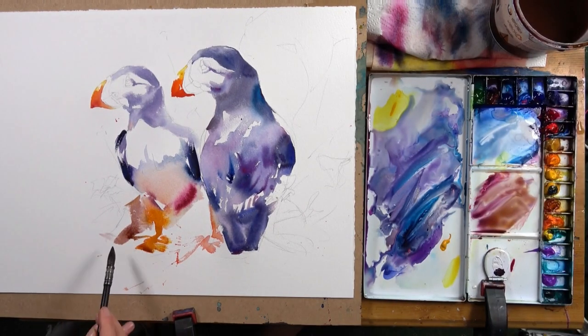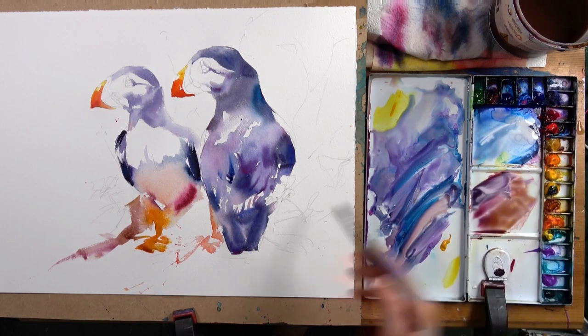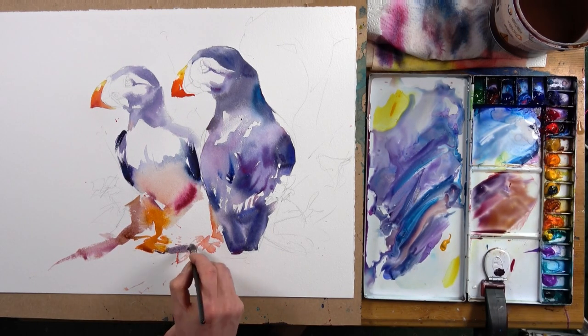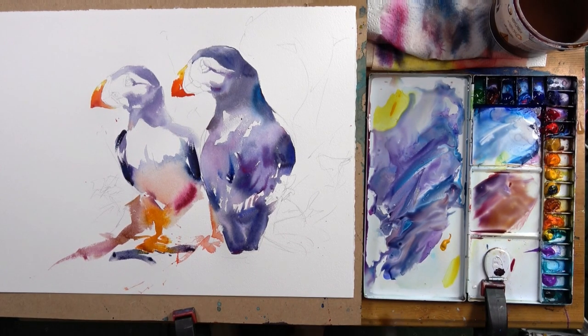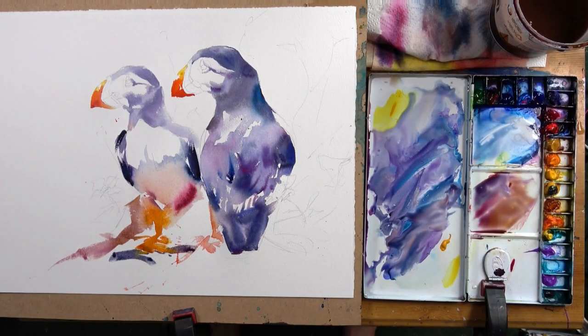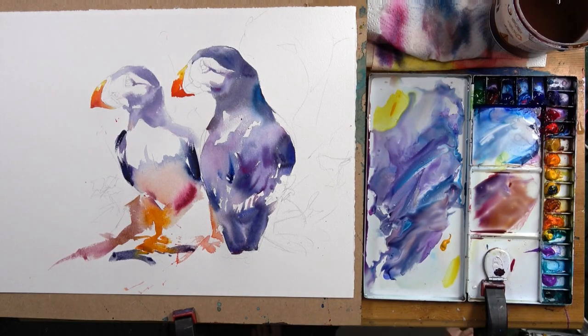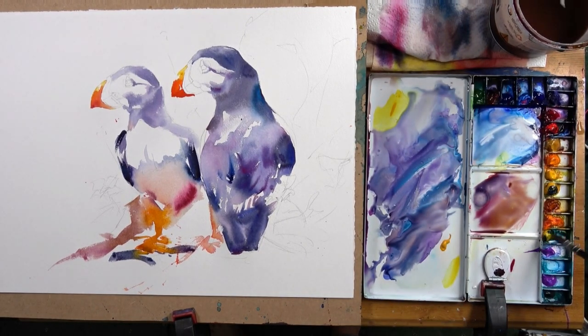This is partly because I want that puffin to be pushed back behind the other one, so we're going to do things like simplifying the tonal values of the background puffin. We're going to have more soft edges, have it slightly less described. Then the puffin in the foreground we're going to have more variety of tone, more illusion of detail, and probably a higher proportion of deep rich darks.